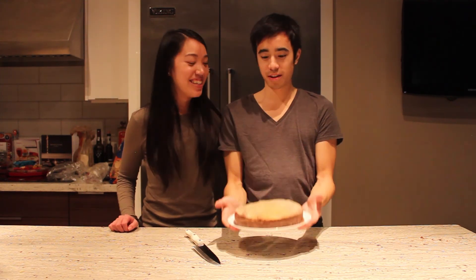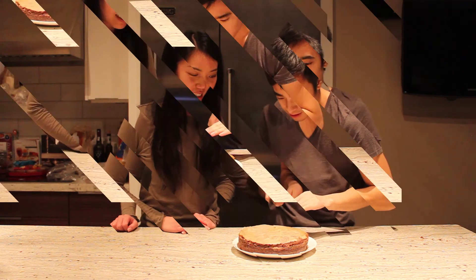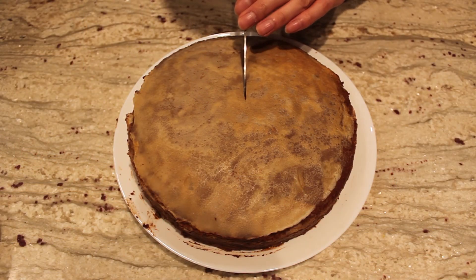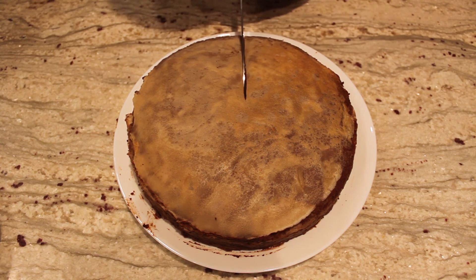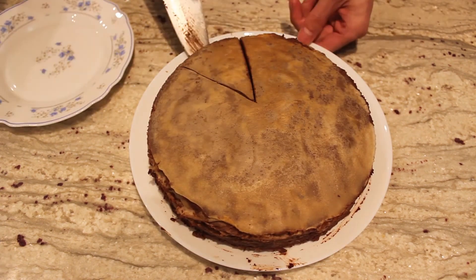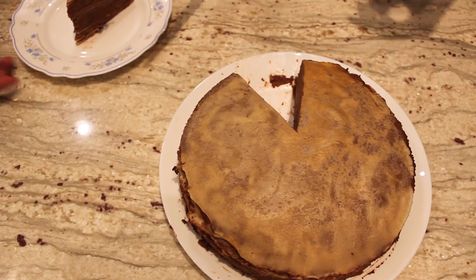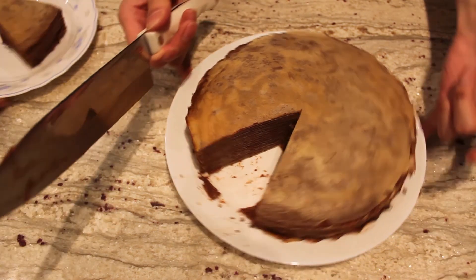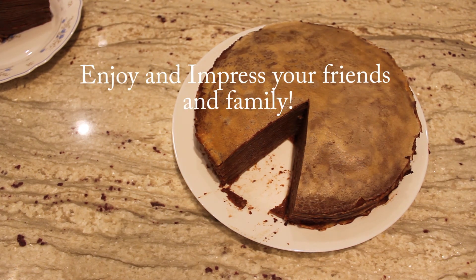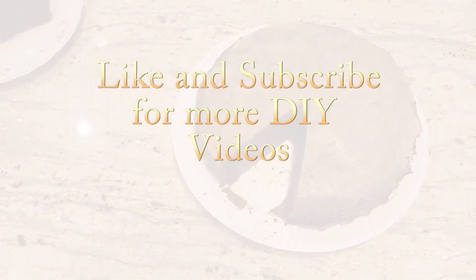Alright, we're back. Ta-da! And this is our milk crepe cake. So now we're going to cut a slice open. It's cutting through like butter. It looks so good.